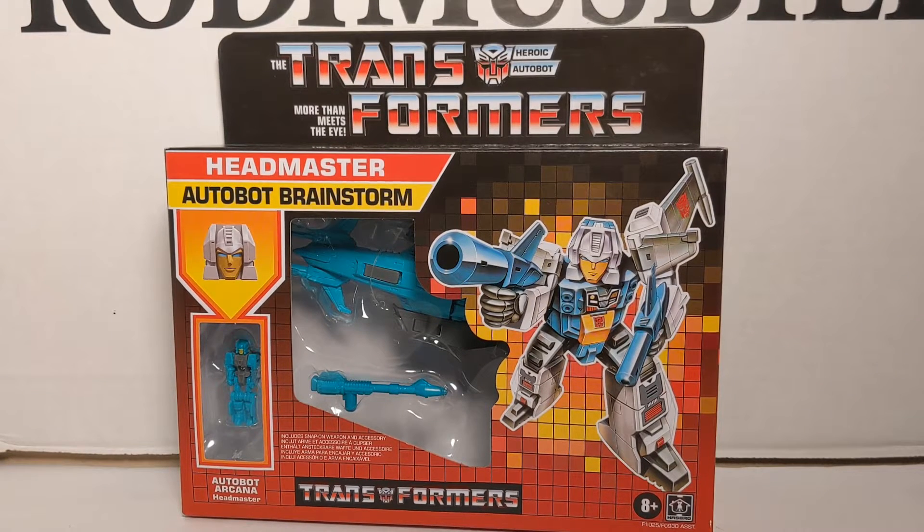Hey guys, the final review is going to be on the Walmart Exclusive Headmaster Autobot Brainstorm.